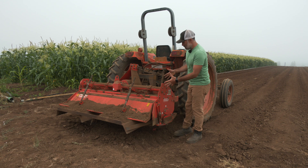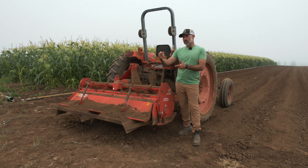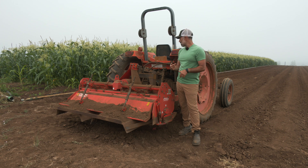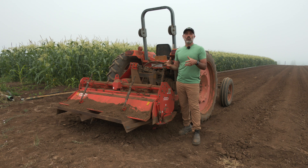The rototiller in this cavity here has a number of L-shaped tines that will spin really fast from the power from the tractor and just work up the soil a little bit more intensely.